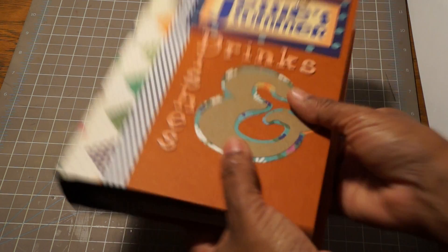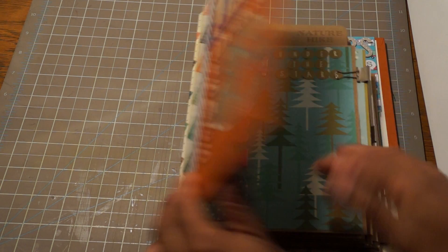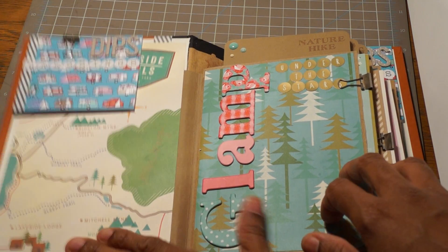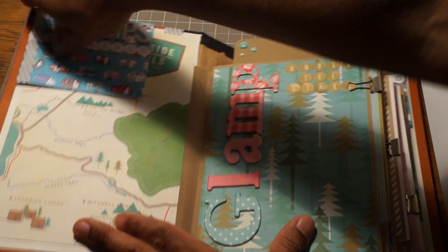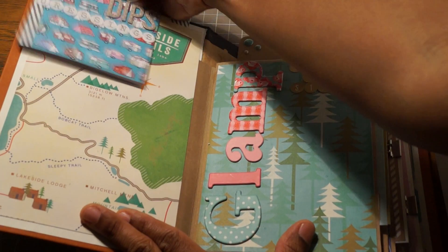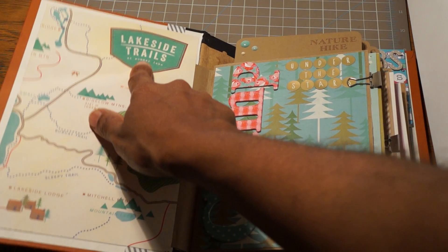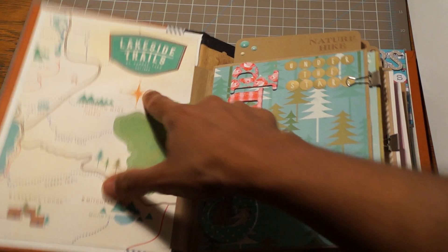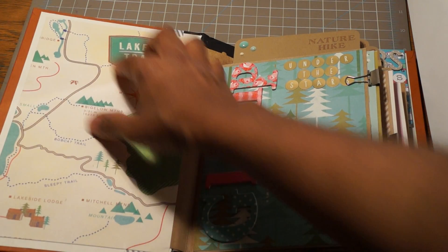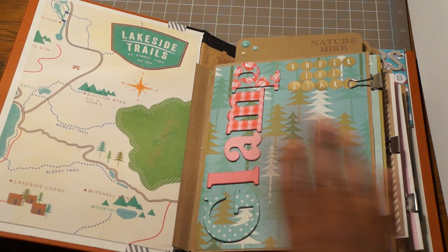I have to put my logo on it before I go to sleep. So on the inside, I did the cover with — there was like a map. It's a map and it says 'Lakeside Trails.' I cut the map in two parts and it's the front and back cover.